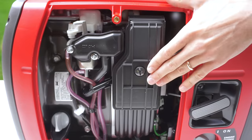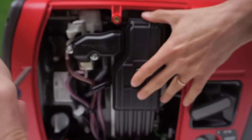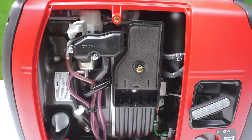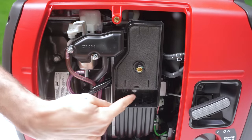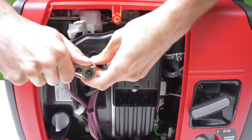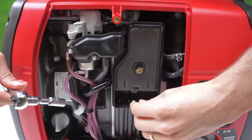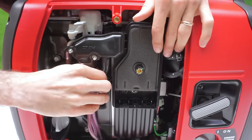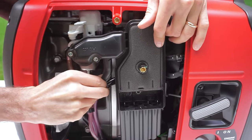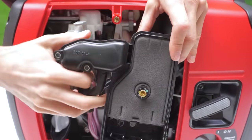Next, remove the air filter cover, then pull out the pre-filter. Using our 8 millimeter socket, remove the three bolts. Then remove this hose from the back by just pulling it out. The entire air filter assembly can then be removed.